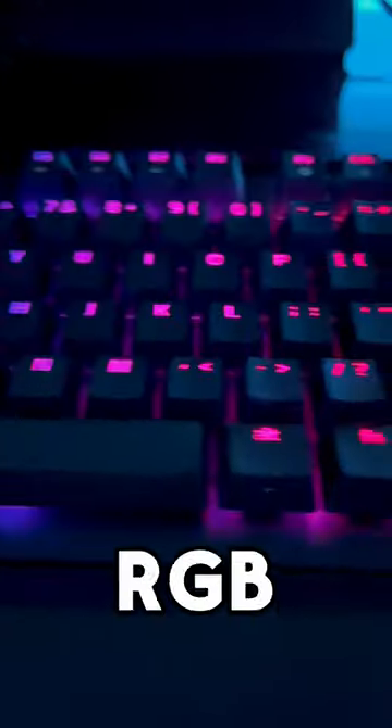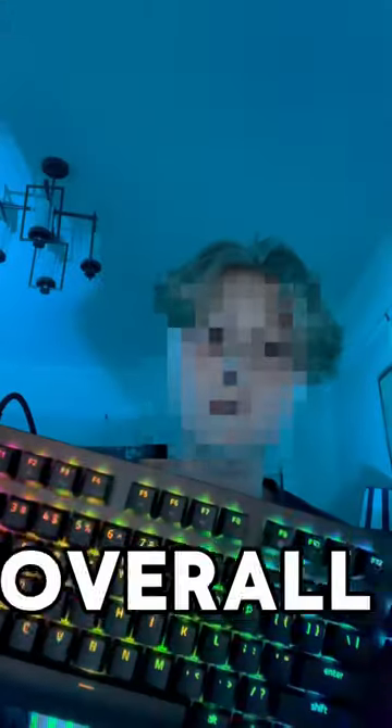Here's the full color RGB one. This is my favorite overall — this is a great keyboard and I'd highly recommend it.